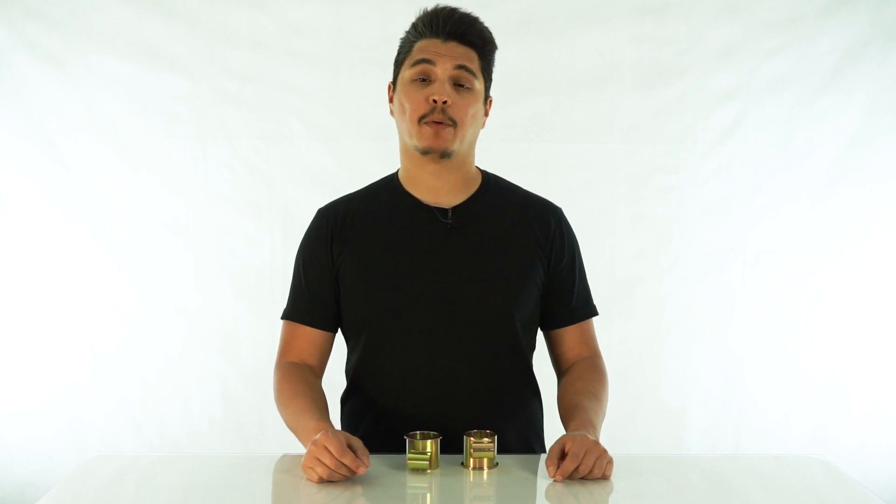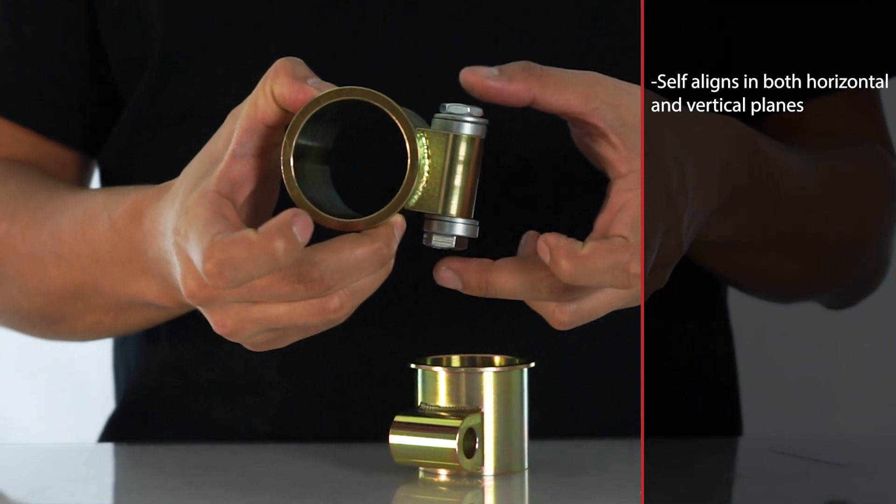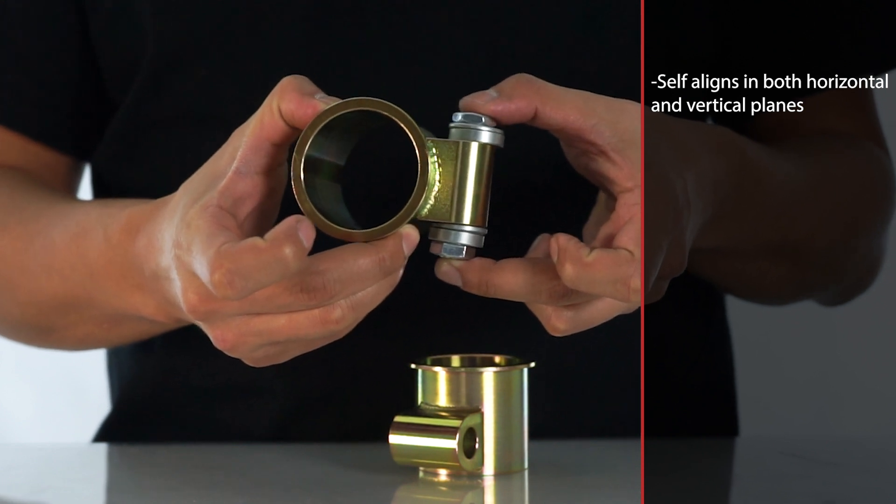The problem is with hard-compound performance bushings and any off-axis misalignment, causing a hard bushing to bind where a soft bushing simply deforms. Your factory rubber bushings are very forgiving of this misalignment. Our low-friction control arm mounts self-align in both the horizontal and vertical planes, with the result being co-linear front and rear mounts delivering smooth, non-binding action.